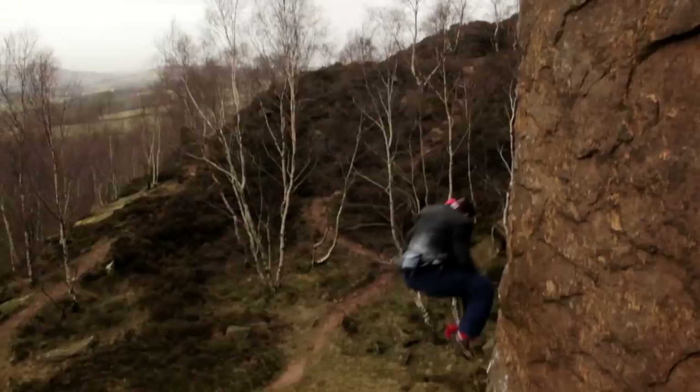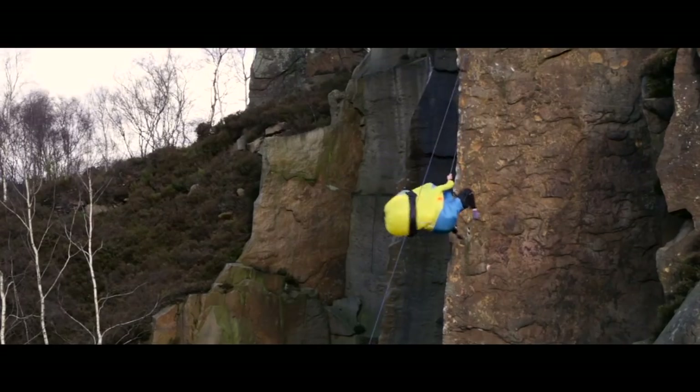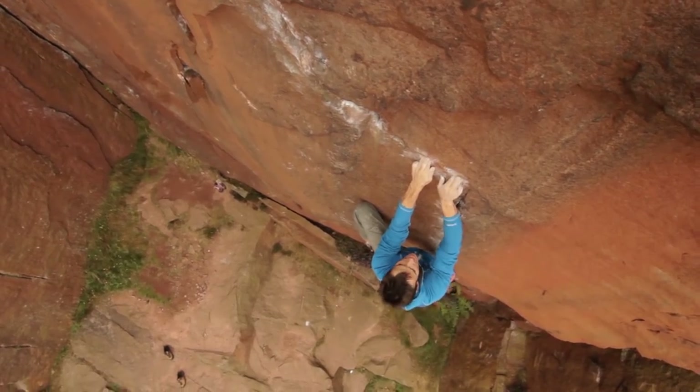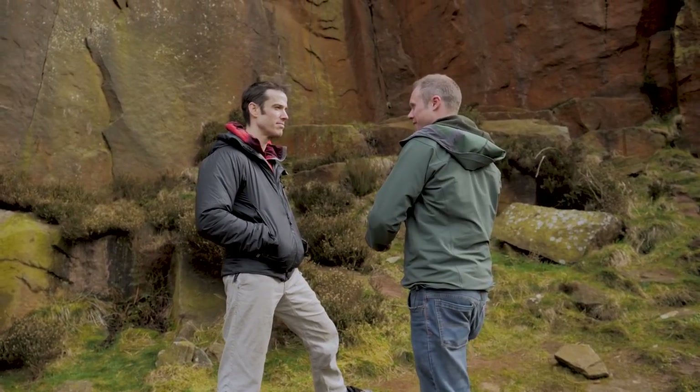We're going to Millstone, right? Yes we are. We're going to go around the corner because it's a little bit soggy around here and climb an E2 on the other side. So let's get some harnesses on.